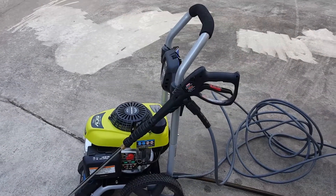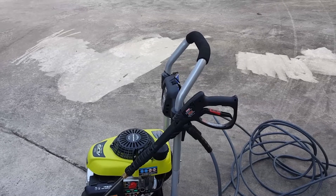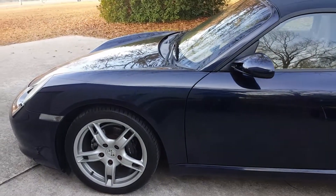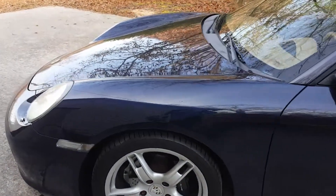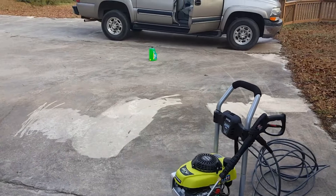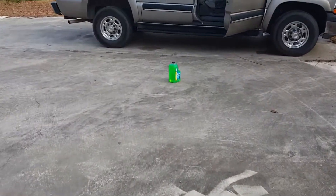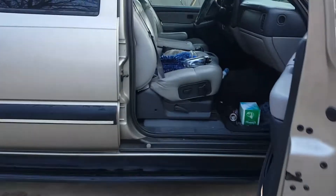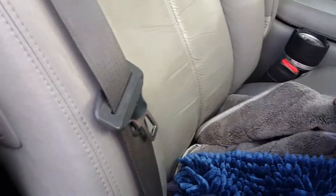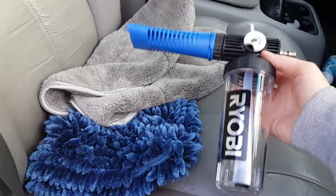Hey YouTube, USA Second Amendment here, following up — this should be the video about cleaning and detailing the new Porsche Boxster. There it is as it sits in all its glory. I'm going to wash it first. I have a pressure washer, a foam cannon, some car wash over there, and a microfiber washing mitt and microfiber drying towels.